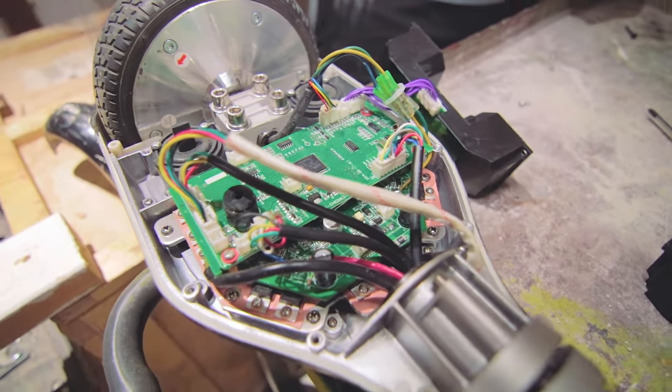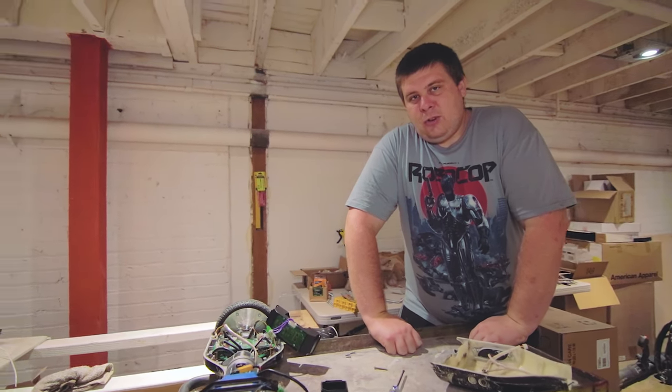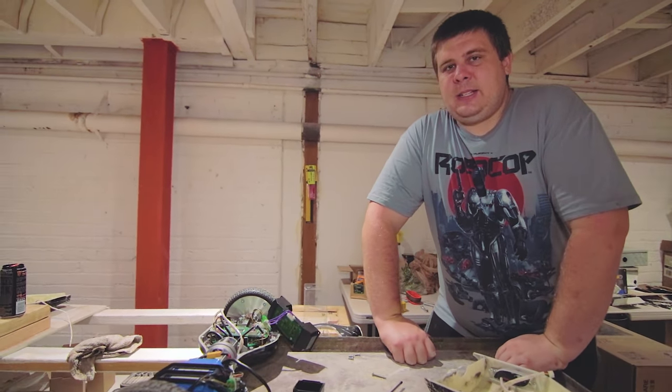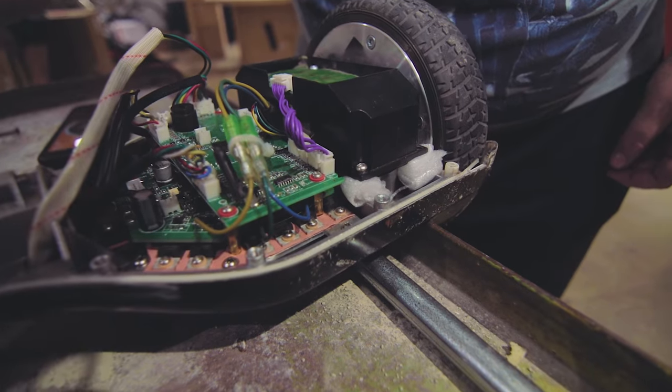That antenna we saw down here — it goes to a remote control for the hoverboard. That remote control is the only way to reset the IMUs. I tried stuffing stuff underneath the IMUs to make them level, but the issue is it's too much. I can't actually put everything back on because we're having to tilt the IMUs way more than they're supposed to. It worked, but I can't put the case back on. We're just going to have to put it back together as is and see if we can get a new remote.